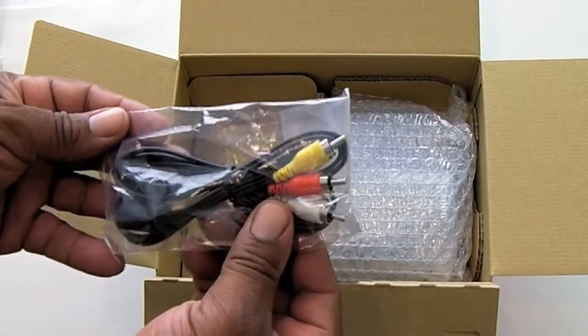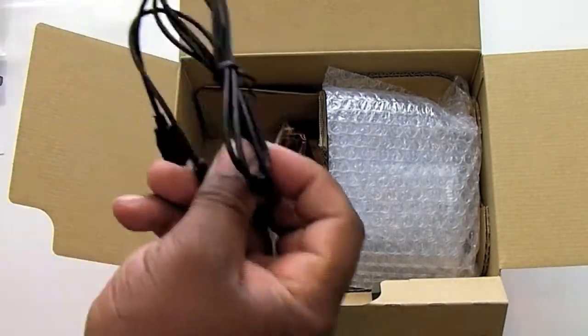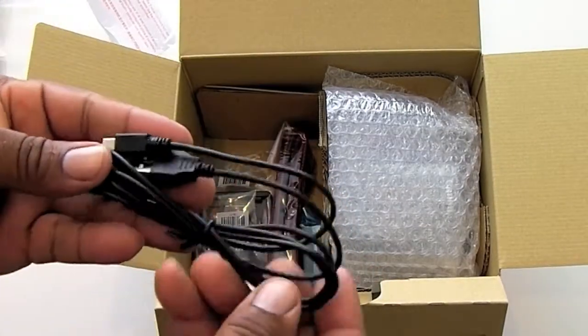Up next is our composite cables for connecting the camera to the television, and then we have our USB cable for connecting the camera to your computer.